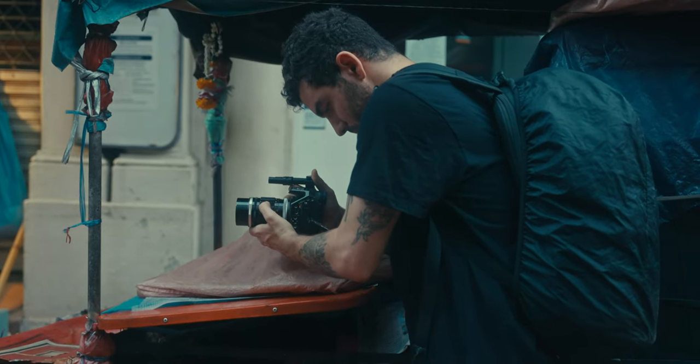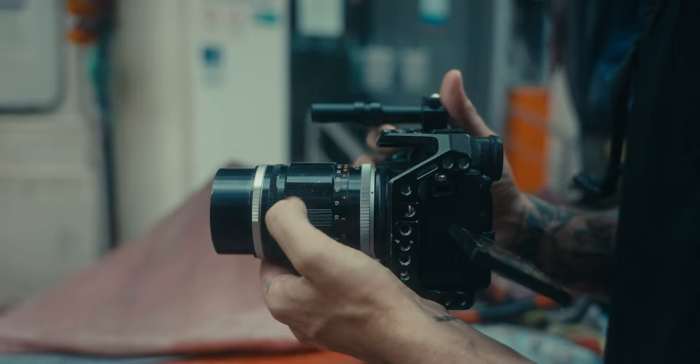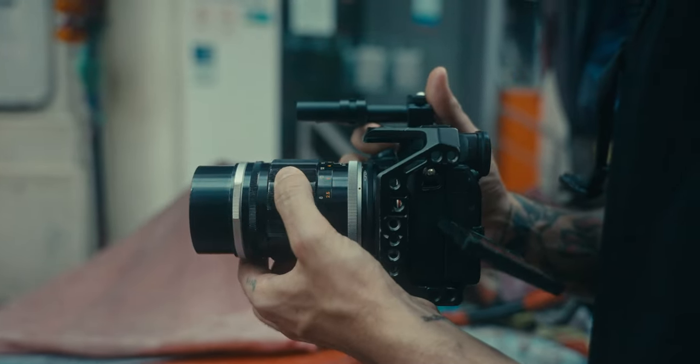You're mostly handheld all the time. The thing is, it's not that easy to handhold with this and it takes a lot of practice.